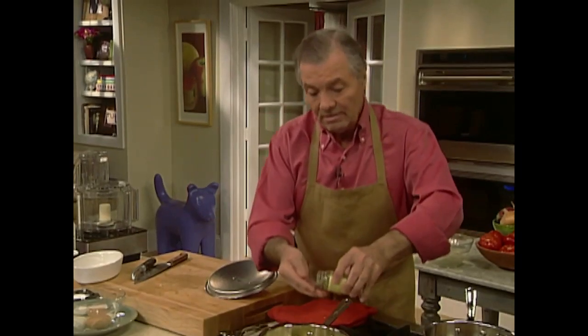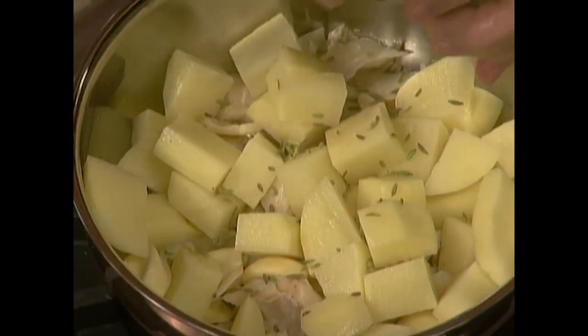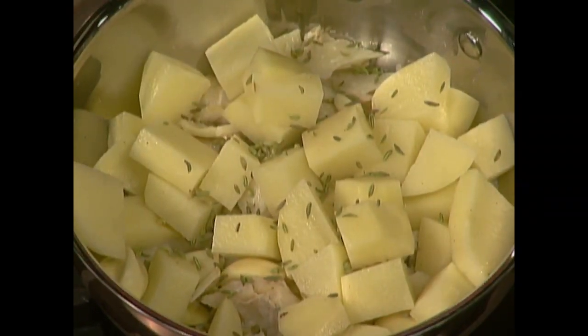And fennel seed — a few fennel seeds. It's not that conventional but I like the taste of it. Pepper.